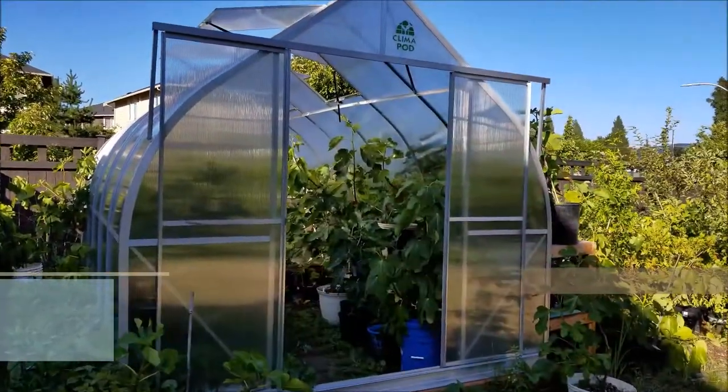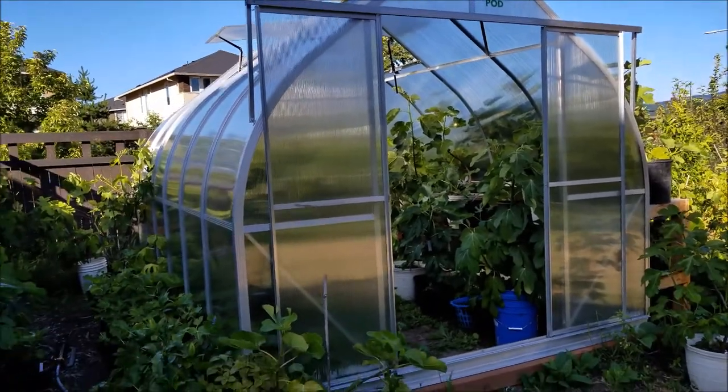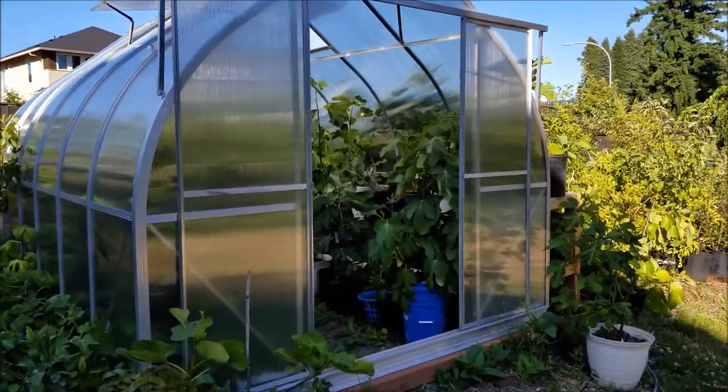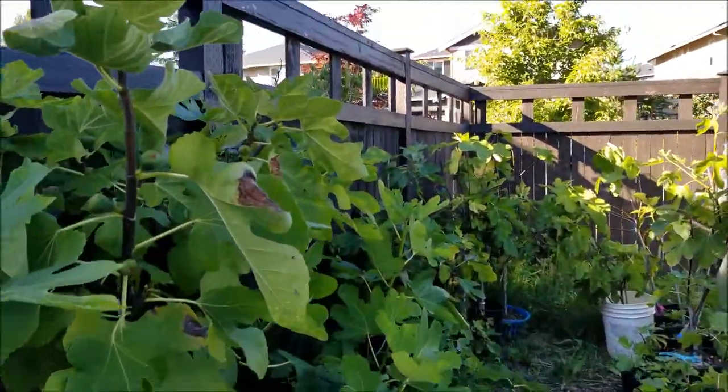I have to say that I've been pretty happy about having a greenhouse in the backyard. It's definitely changed the game for me in terms of getting figs to ripen sooner than later.